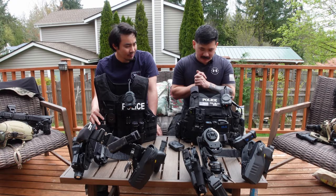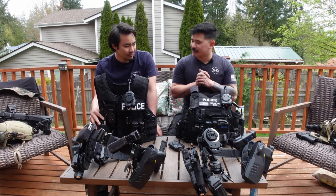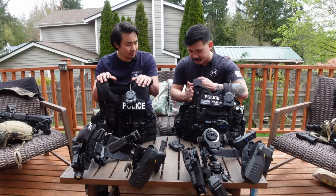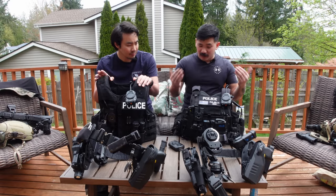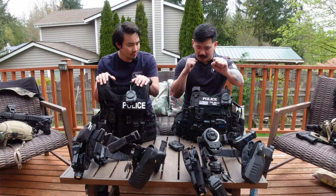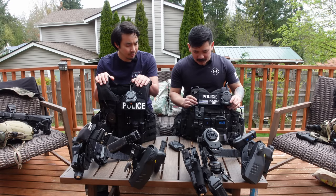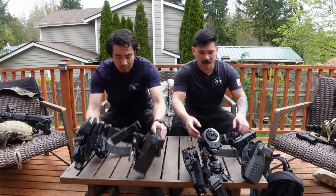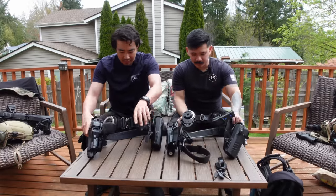If I would change anything — honestly I'd go multicam black, but right now I'm very happy with the way this vest is set up. No complaints. It's comfortable. What I like is the chic design here — I love soft armor carriers for shouldering your rifle because you don't have to fight the plate when you put the buttstock to your shoulder.